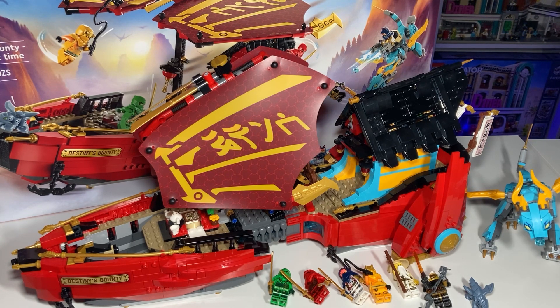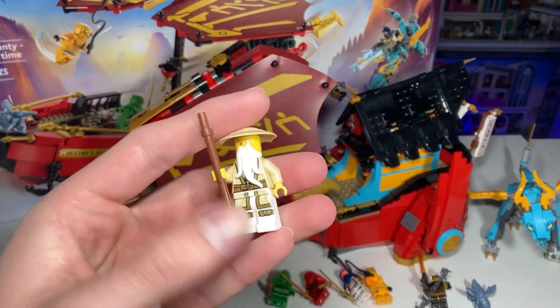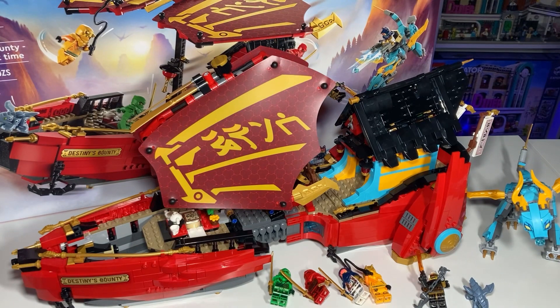So is this worth $160? The simple answer is yes, it definitely is — you've got a great price-to-piece ratio. The only complaint is that there are no exclusive minifigures. When you're getting six figures that are all easily available elsewhere, that really damages the value proposition. The only one that wouldn't be easy to find right now is Sensei Wu, but even he came out about a year and a half ago and has been on sale. I think the lack of exclusives really damages the set.